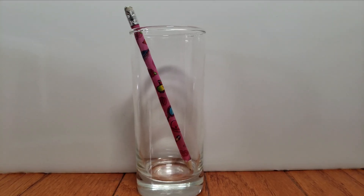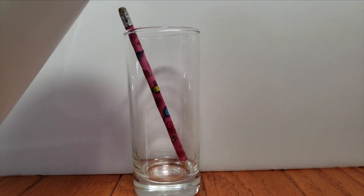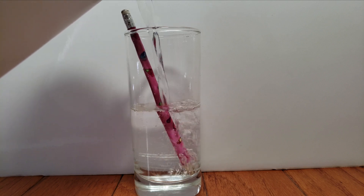First, place the pencil in the glass. Ensure that the pencil is long enough to reach the top of the glass. Now slowly fill the glass with water, two-thirds full.